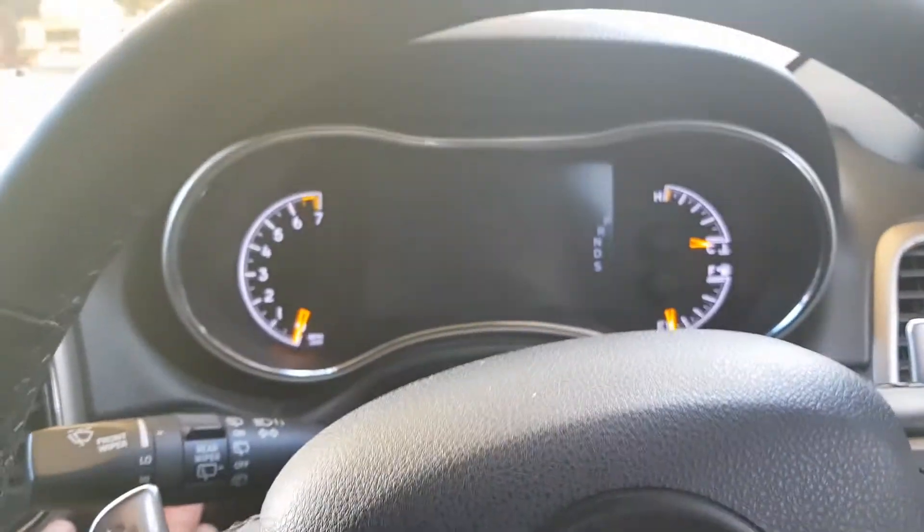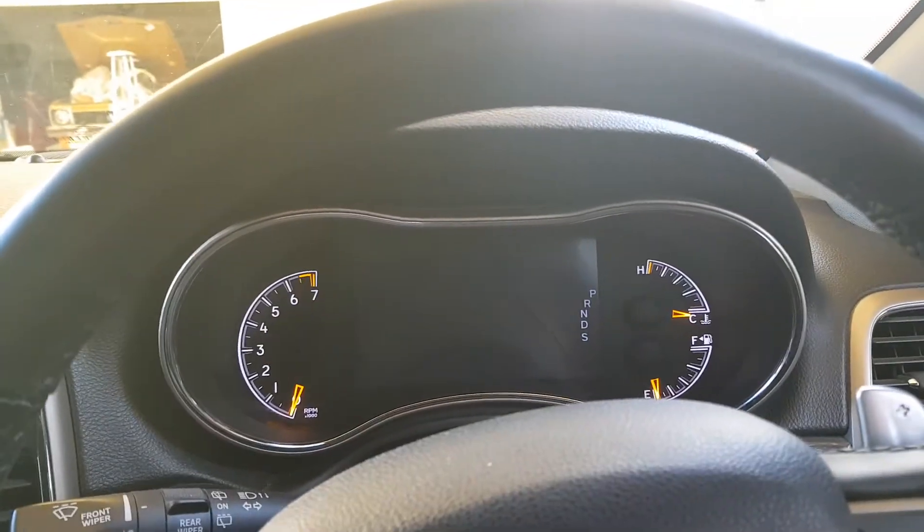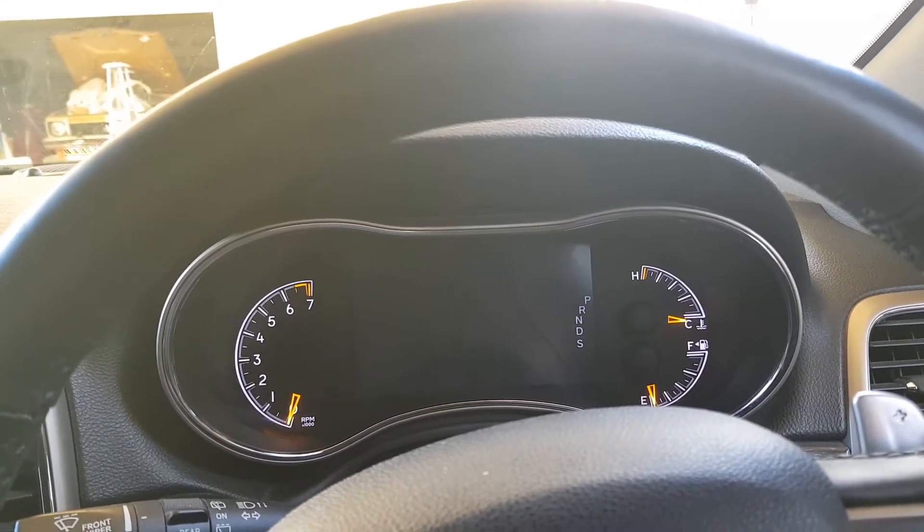So the first thing we're going to do is turn the ignition on, and at the same time press the accelerator three times quickly, and then turn the ignition off.